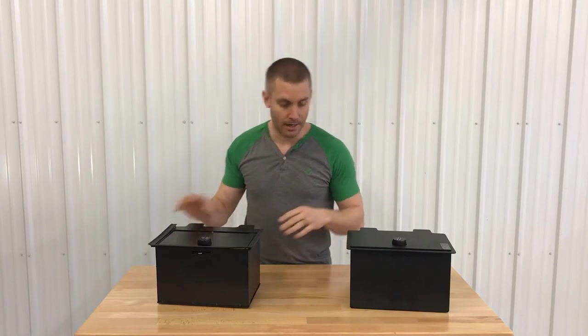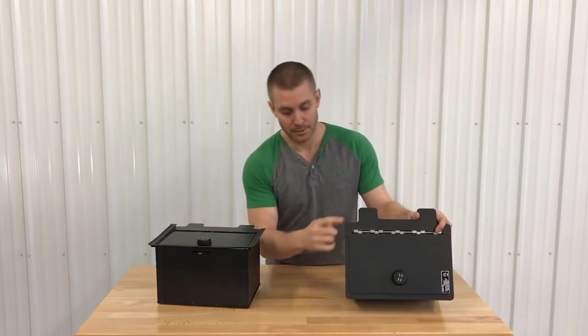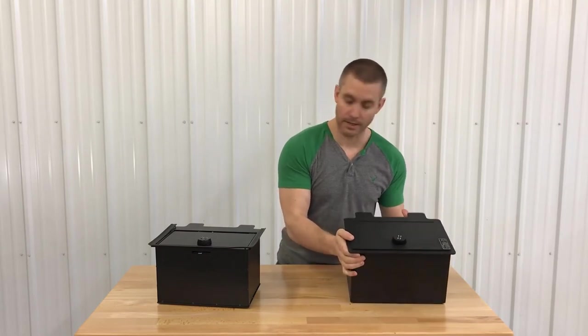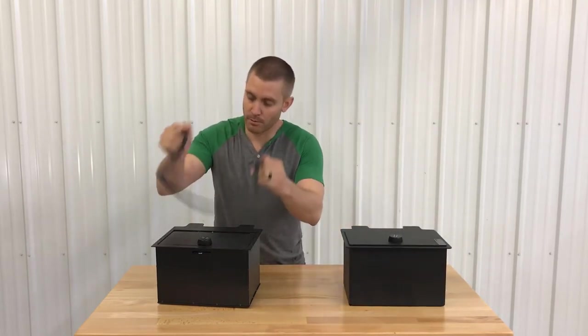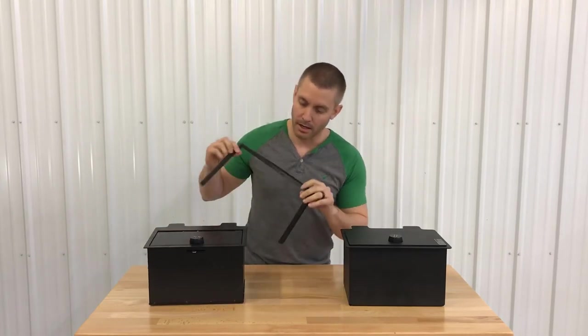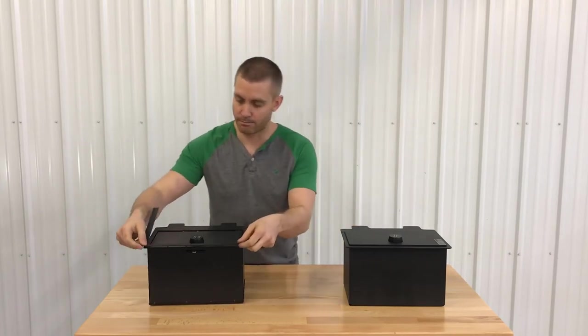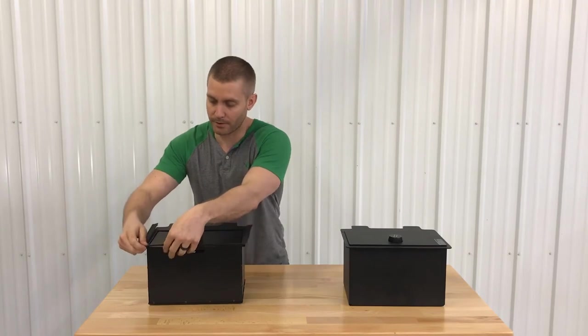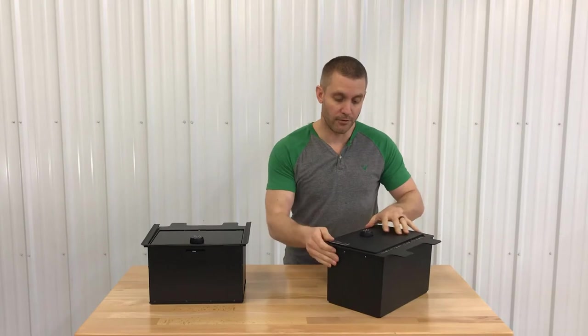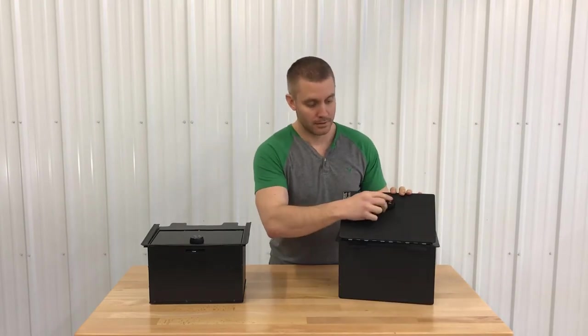The top of the Locker Down is precision cut to fit right into the console for a nice, snug fit. The OE version has a rubber gasket along the top — it'll kind of fit in there but might rattle around a little bit. They put a gasket on there to make up for the lack of precision.